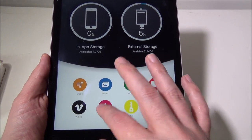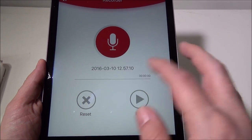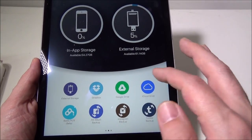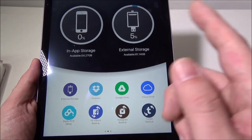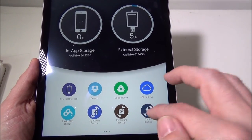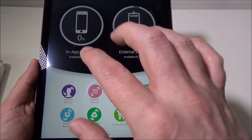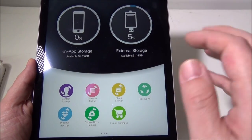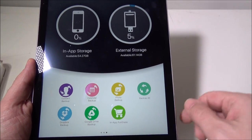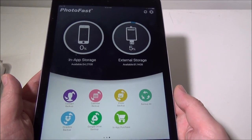You've also got in-app storage access, and an extensive backup section: Dropbox, Google Drive, iCloud Drive, Facebook album backup, Instagram backup, Tumblr backup, contacts, calendars, and photos. If you allow the app to access your iOS, you can hit backup all and it backs up everything. There's also Dropbox backup, Google Drive backup, and in-app purchases available. There's a ton you can do with this device.